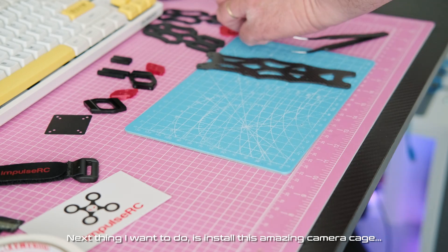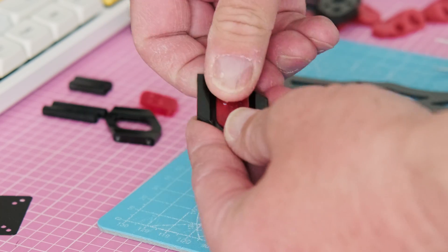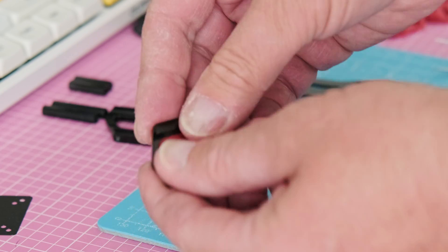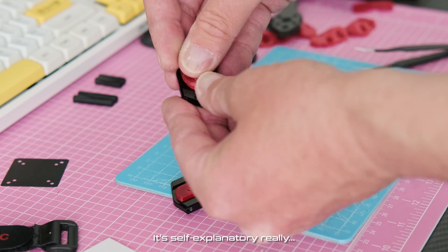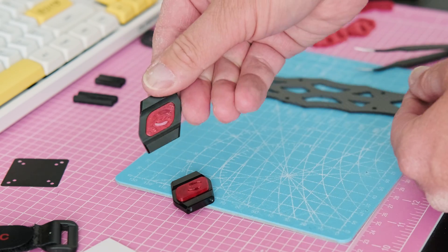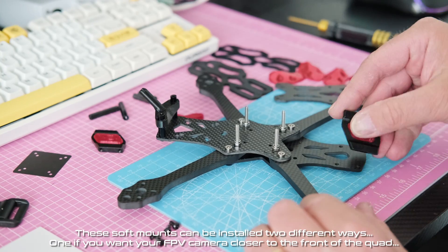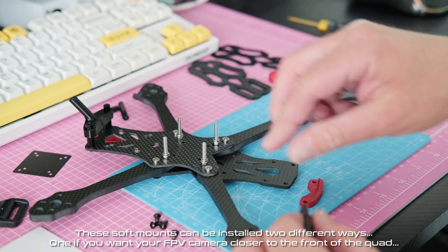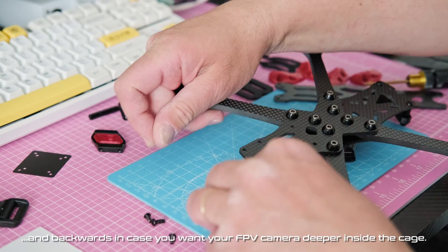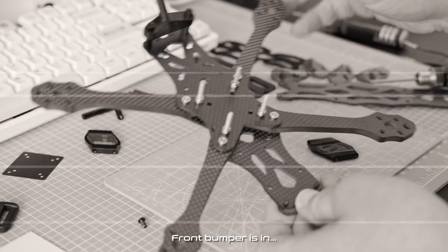Next thing I want to do is install this amazing camera cage — it's self-explanatory really. These soft mounts can be installed two different ways: one if you want your FPV camera closer to the front of the quad, and backwards in case you want your FPV camera deeper inside the cage. Front bumper is in. Truly, my precious.